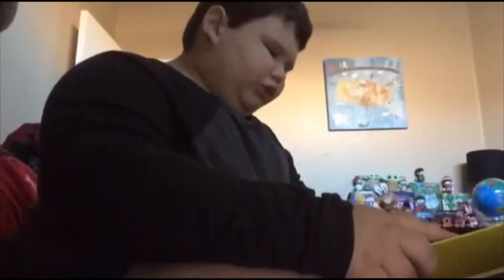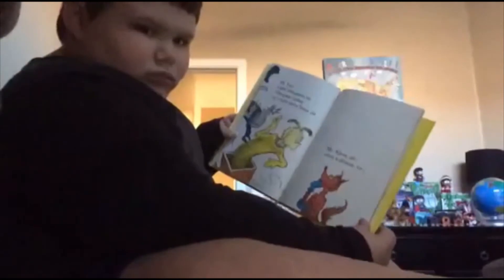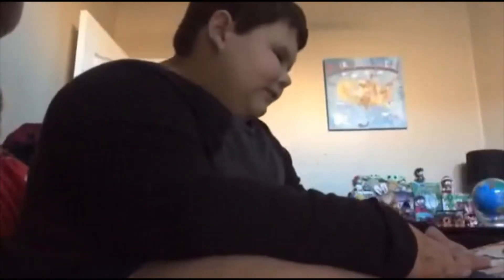Mr. Fox, I hate this game, sir. This game makes my tongue quite lame, sir. Mr. Knox, what a shame, sir. We'll find something new to do now. Here's lots of new blue goo now.